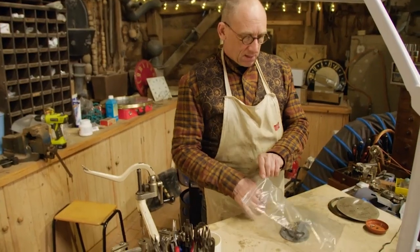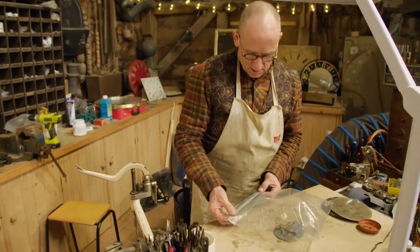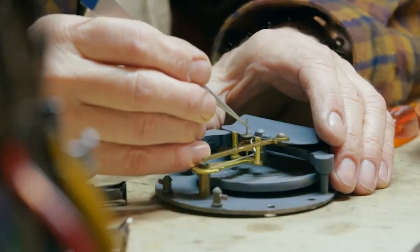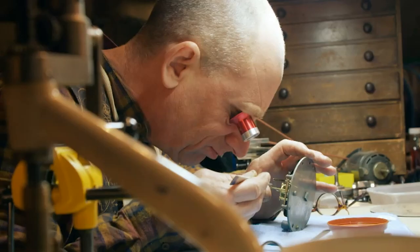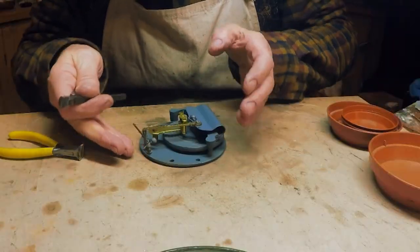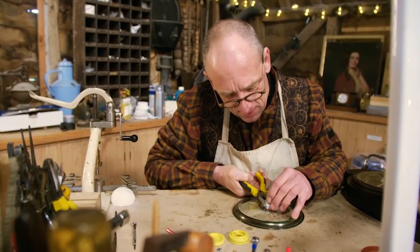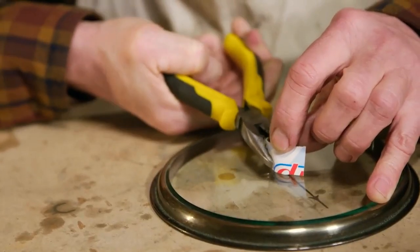It still doesn't explain exactly why the hand has stayed still for decades. Even though the mechanism seems to be working, fastidious Steve is going to strip it down and clean it thoroughly just to make sure. Oh, it is moving. Thank goodness for that. Now that's easing up beautifully.